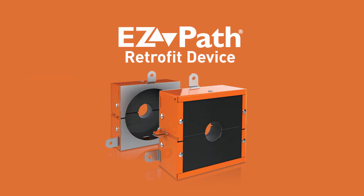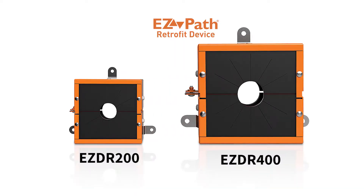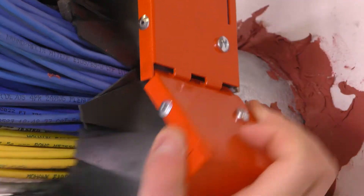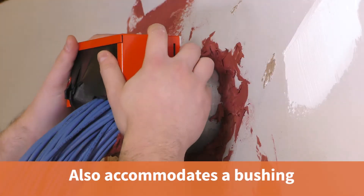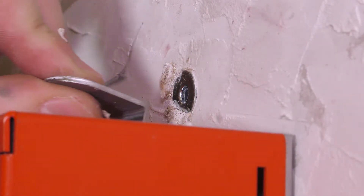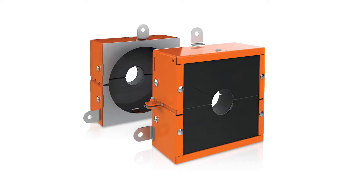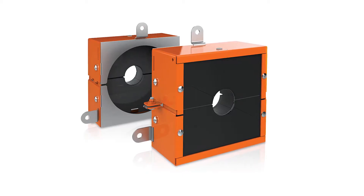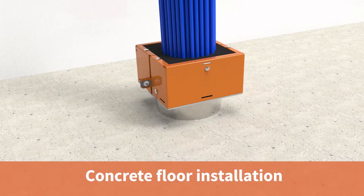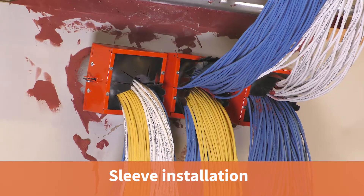This patent-pending device is available in two convenient sizes to fit 2-inch and 4-inch trade size EMT or rigid metallic conduit sleeves. It's designed to mount directly to the end of an extended sleeve and can also accommodate existing conduit bushings. For flush-mounted sleeves, optional mounting tabs are included to attach the device directly to the barrier. The devices are sold in pairs, allowing symmetrical installation on both sides of a wall, and can also be installed on one side of a floor, accommodating nested conduit sleeves.